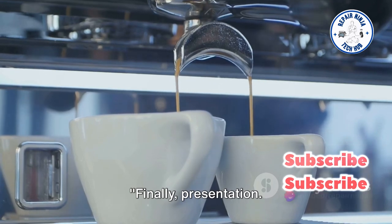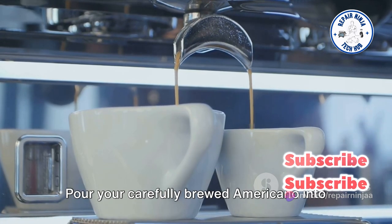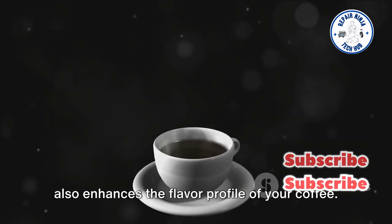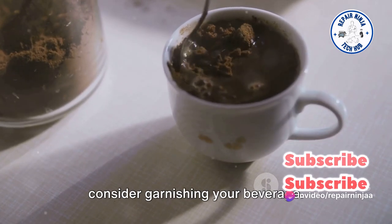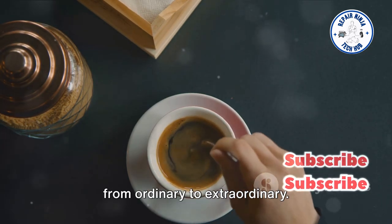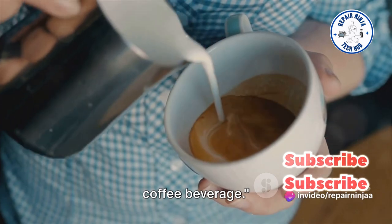Finally, presentation — because a well-crafted Americano deserves to be served beautifully. Pour your carefully brewed Americano into a preheated mug or glass. This not only preserves the warmth but also enhances the flavor profile. To add an extra touch of elegance, consider garnishing your beverage. A sprig of fresh herbs or a light dusting of cocoa powder can transform your coffee from ordinary to extraordinary.